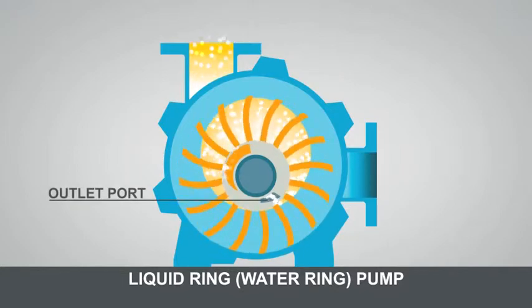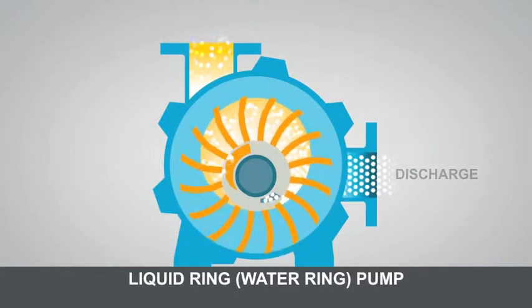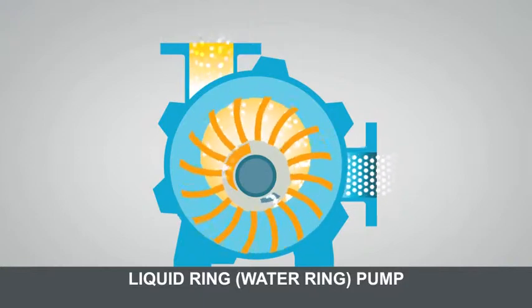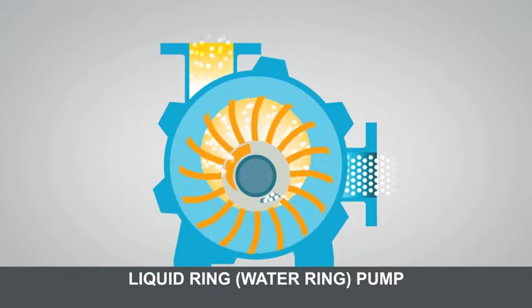The air is then discharged through the outlet port. The key point here is that the water ring generally becomes contaminated with the process gas. This waste liquid can become an environmental disposal nightmare.